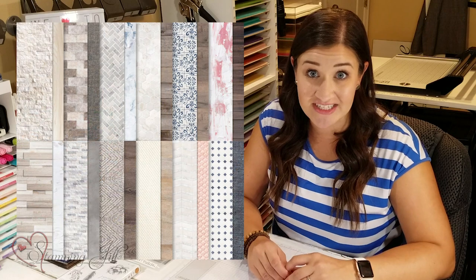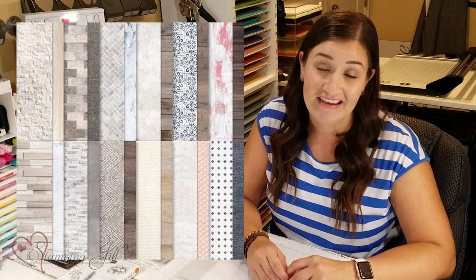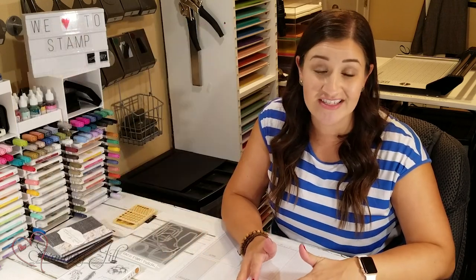So I've created some cards today using this suite of products that are very simple. They all follow the same layout using the Tasteful Touches Bundle from this suite of products and the In Good Taste Designer Series Paper. With just one simple layout, you can get multiple cards and make all the masculine cards you need.